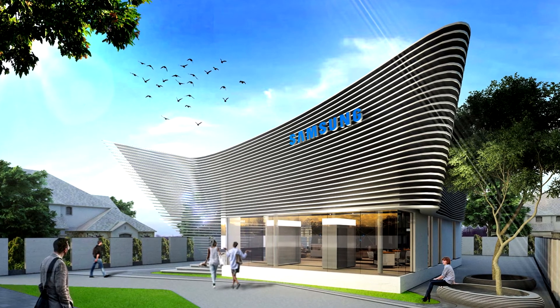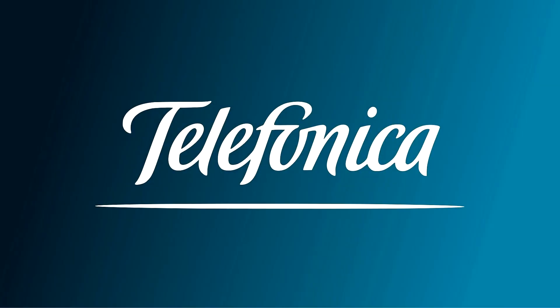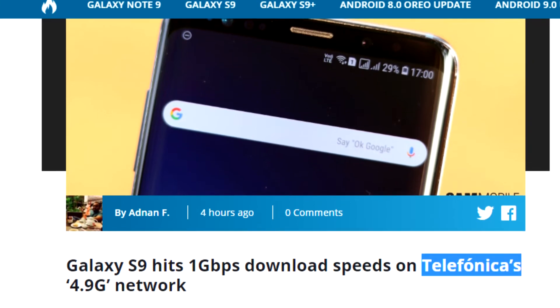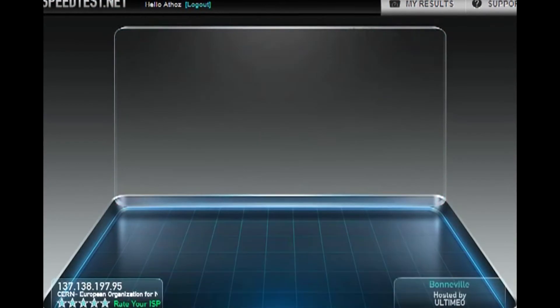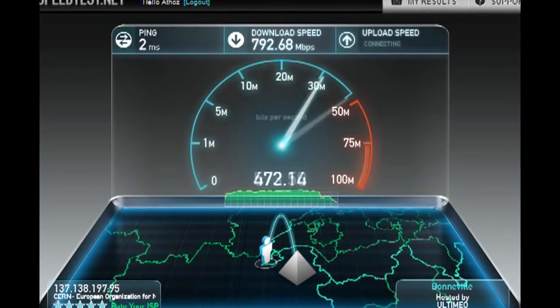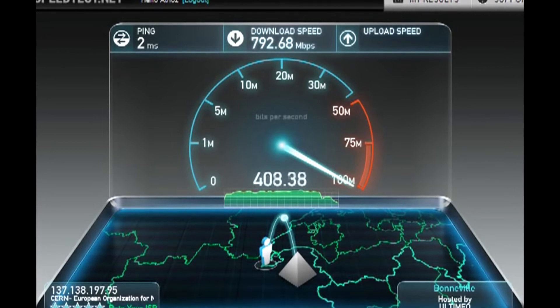Moving to some impressive news from Samsung: we have reports that a Galaxy S9 on Telefonica Network, a Spanish telecom company, reached speeds as high as 1 Gbps. To put that in simpler terms, 1 Gbps is a speed at which you can download 128 MB in a second. I'm at a loss of words.